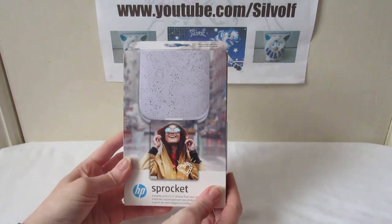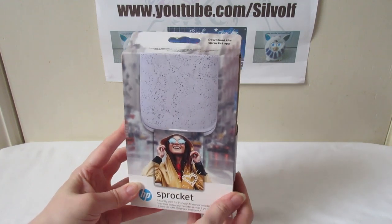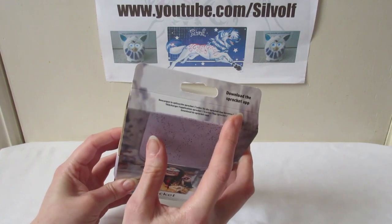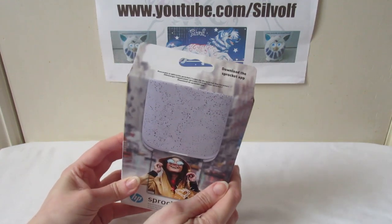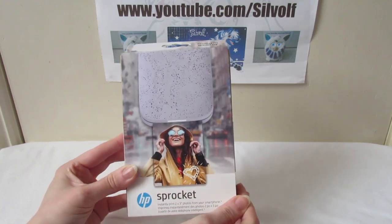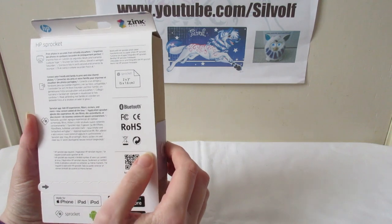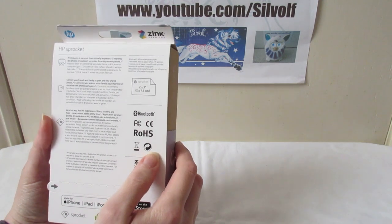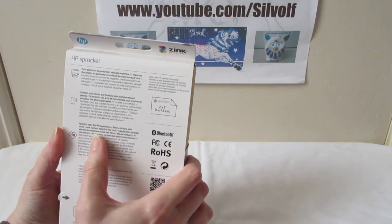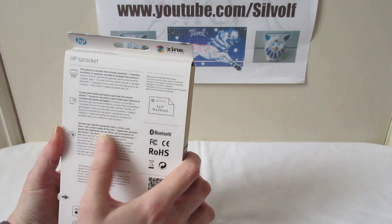It arrived yesterday, so I'm here today and I can actually open it and show you. The whole thing works through the Sprocket app — I've downloaded it onto my phone. You send your photo to the app, the app uses Bluetooth to send it to the printer and print the picture out. So: print photos in seconds from virtually anywhere, connect your friends and family to print and view shared photos. The Sprocket app also lets you add AR experiences, filters, stickers and more.